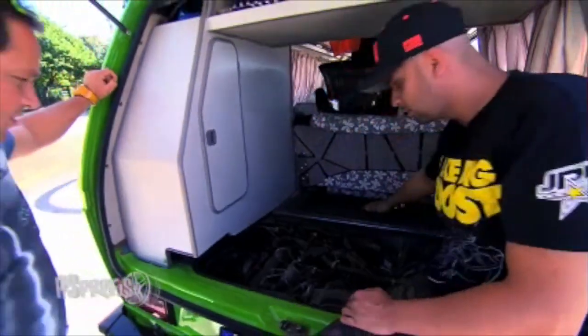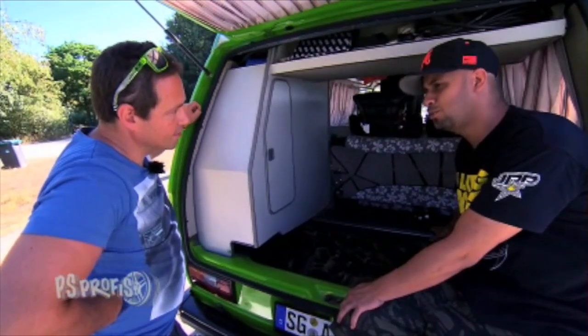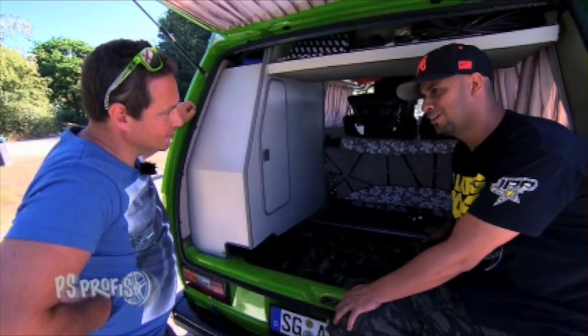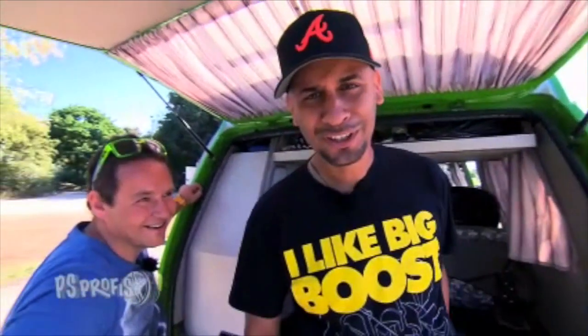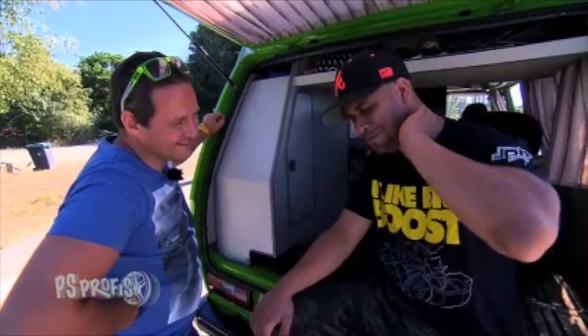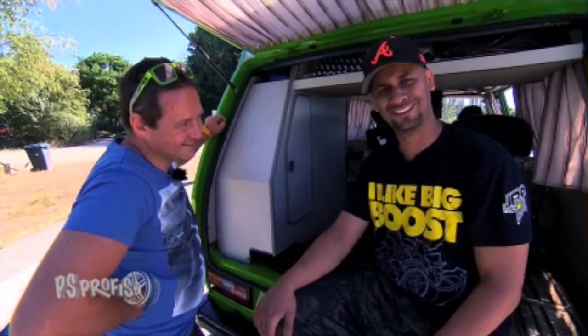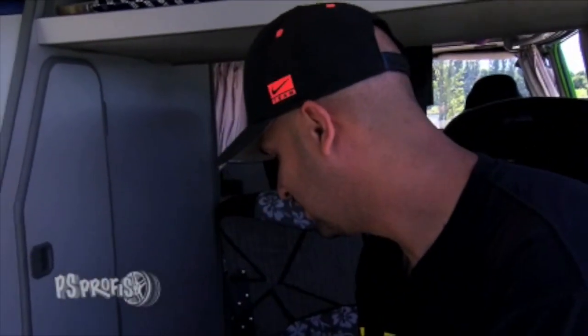Was hat er gelaufen? Kann ich dir nicht sagen – 400.000, 500.000. Das ist doch vollkommen egal, was der Motor gelaufen hat. Das ist vollkommen egal. 1.900 TDI – da mach ich mir überhaupt keine Sorgen.